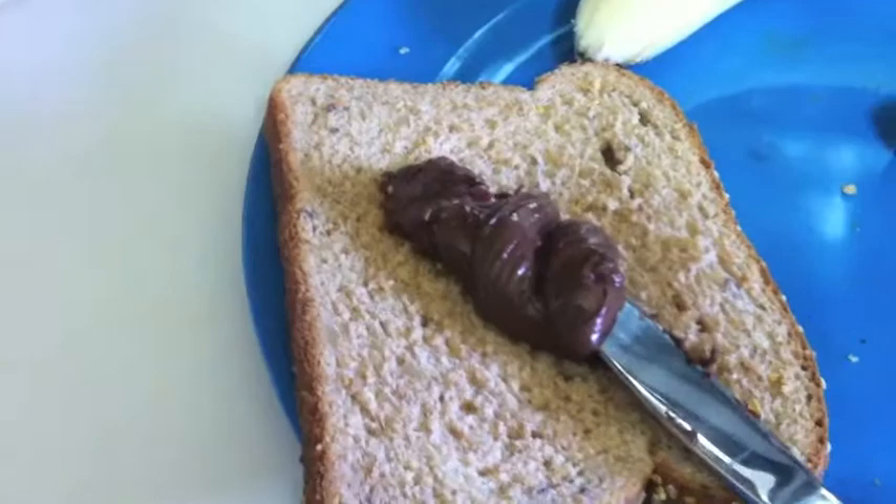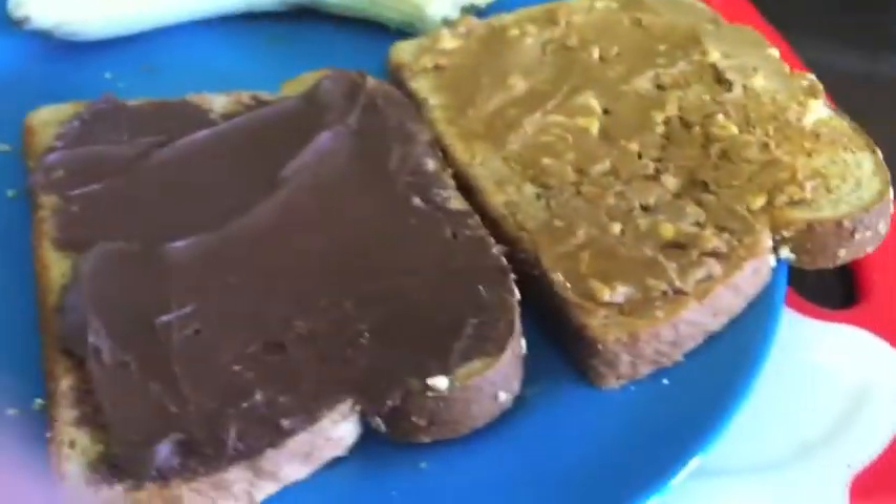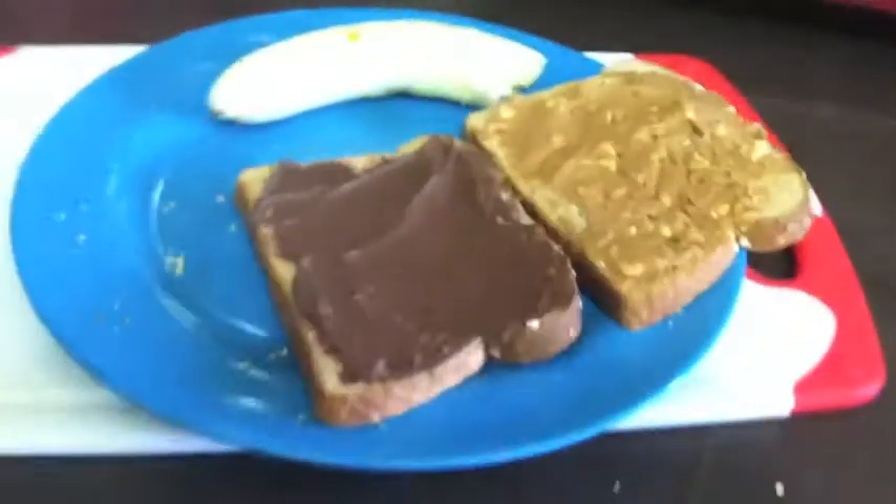With a clean knife, replicate this spreading technique with the Nutella, making sure to evenly distribute it across your bread slice.